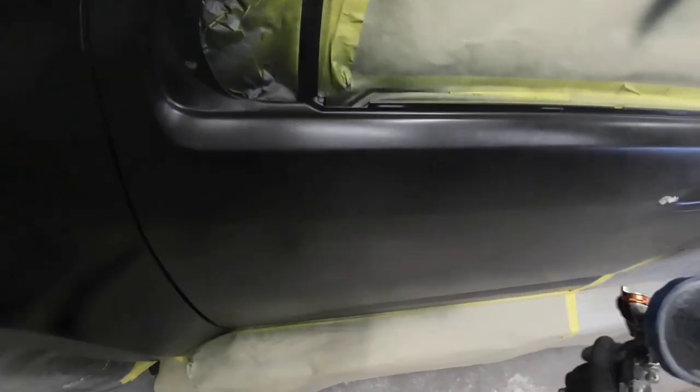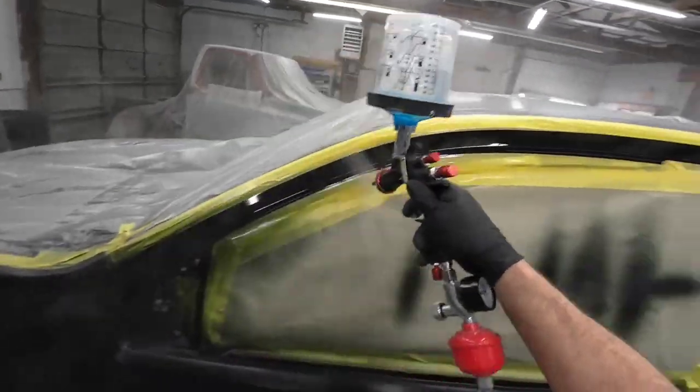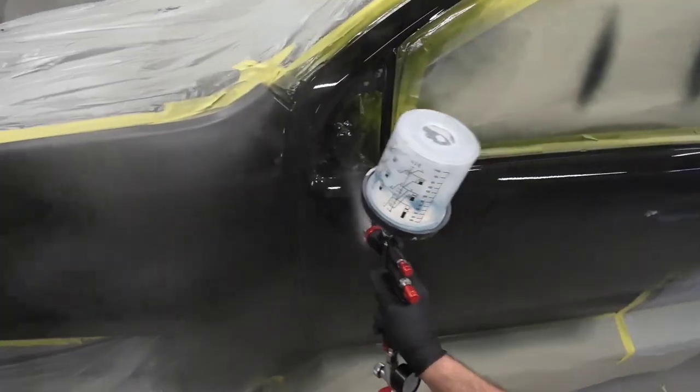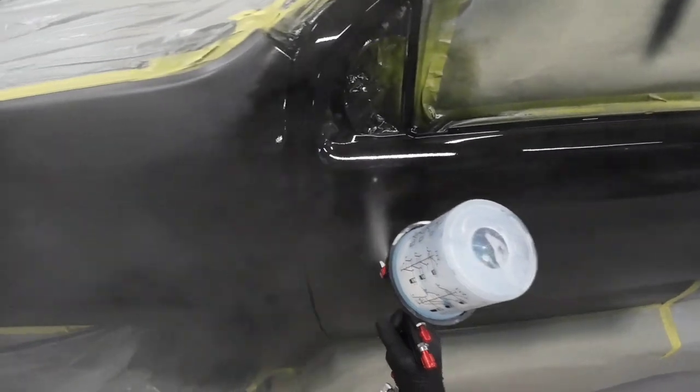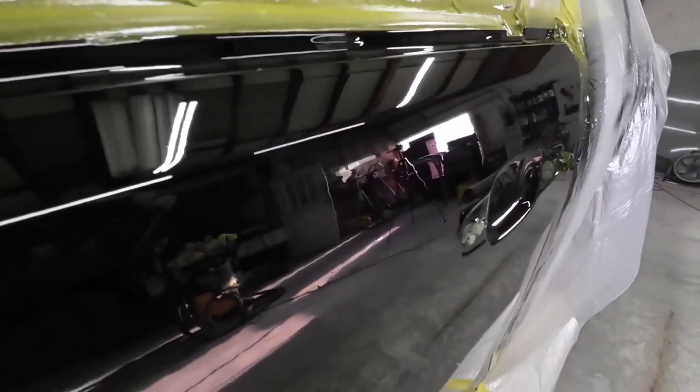Be sure to check out the next episode where I share how you can paint your vehicle in your garage with less air, less overspray, and a bunch of material savings. Subscribe now and click that bell so you don't miss anything. I appreciate each and every one of you watching, and we'll see you on the next episode of Garage Noise.